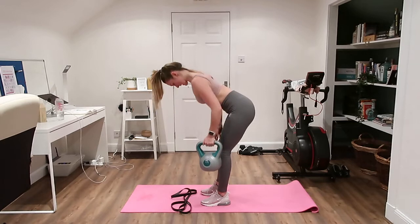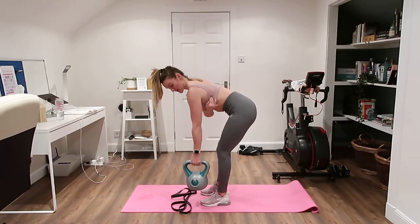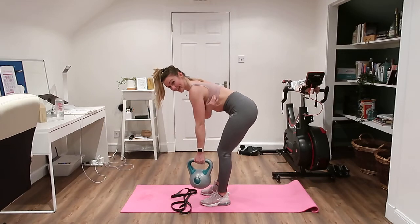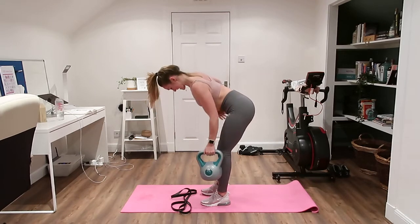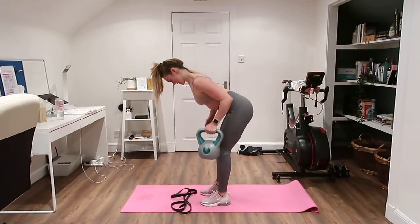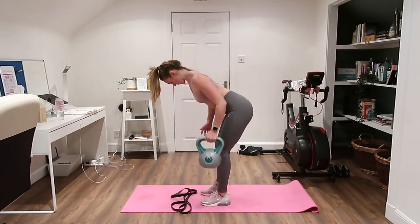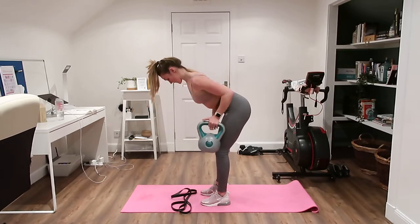Just the one side — you want to feel a wee bit of a stab or pulling right in at the back of the armpit, that's the lat. You don't really want to feel it up in the shoulder and neck; try and get it in that lower back. Only 30 seconds, and I'm not yanking it.